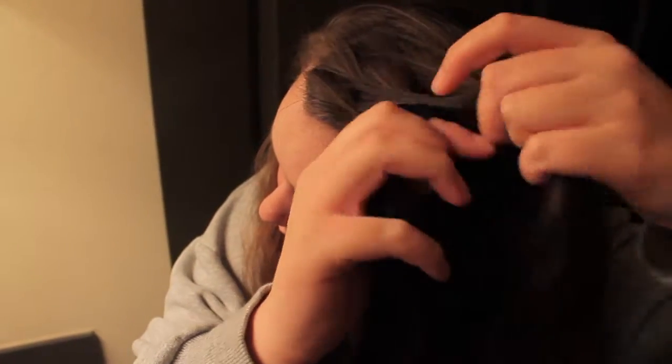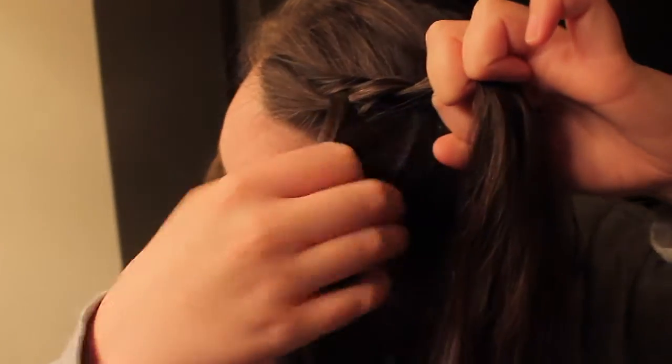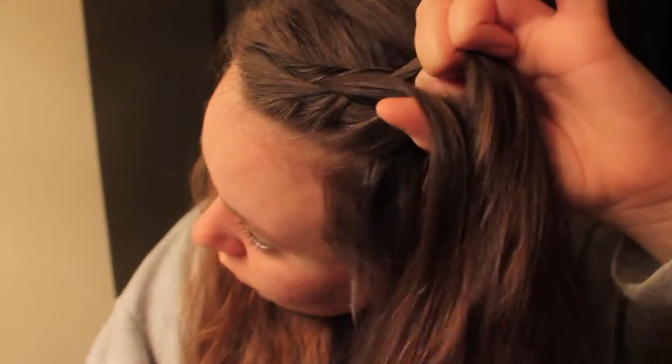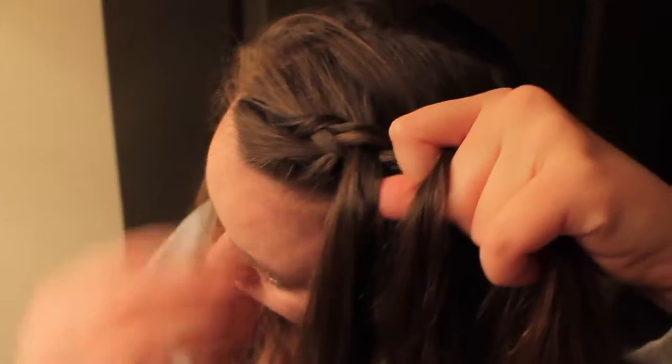I'm going to continue this process. I'm going to take the front section of hair, add some hair to it, go under the strand in the middle, and then continue this process all the way down the back of my head.